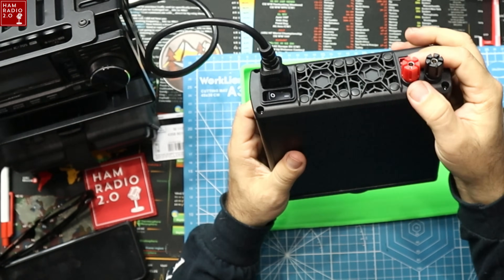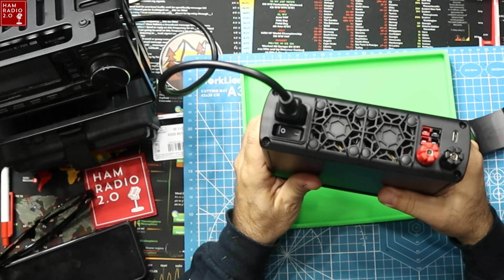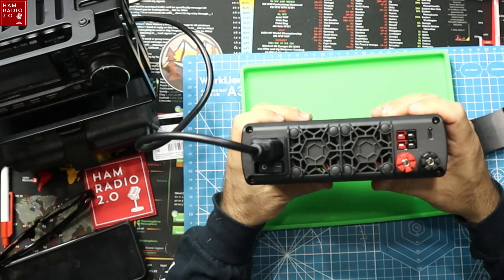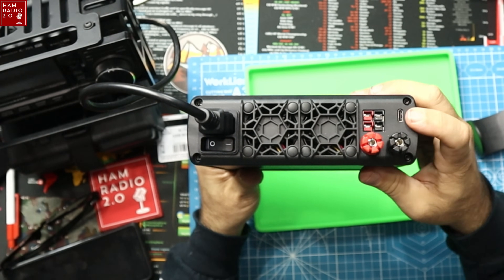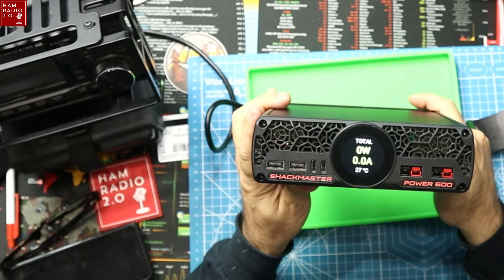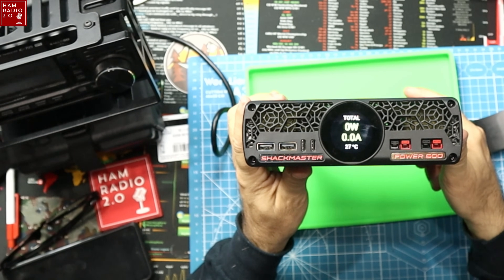On the back of the power supply there are traditional positive and negative posts. There's also a hard switch on the back to turn it off and on — you can do it via the soft touch on the screen or via the hard switch. There are also two more PowerPole ports on the back and another USB-C port. So that's three ports on the back plus the six on the front — you can plug in nine different things all at one time.